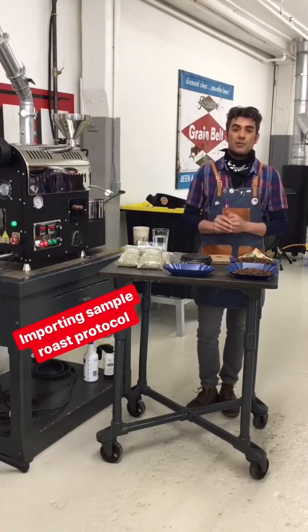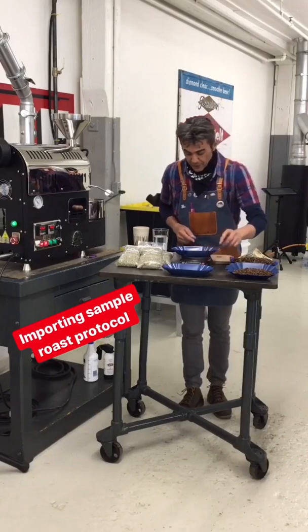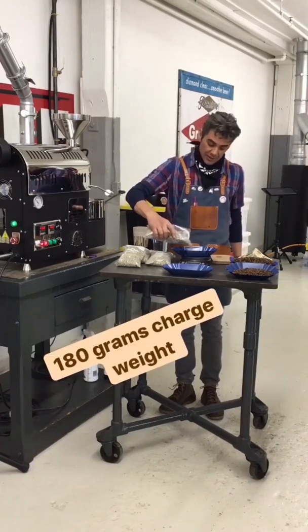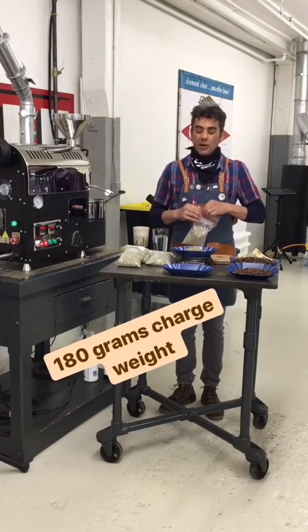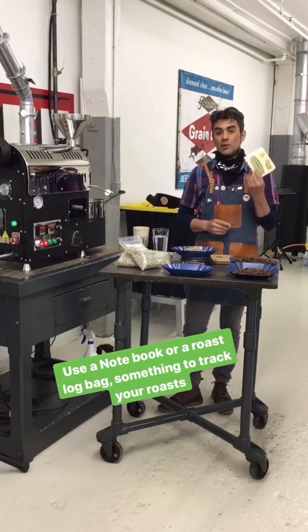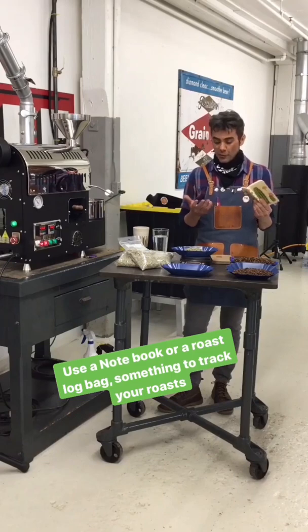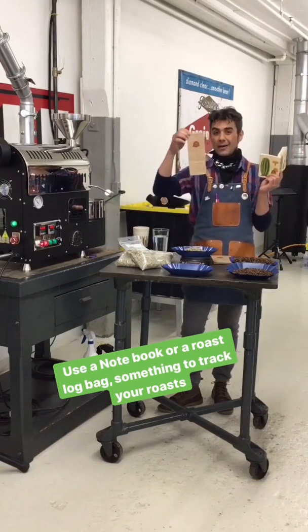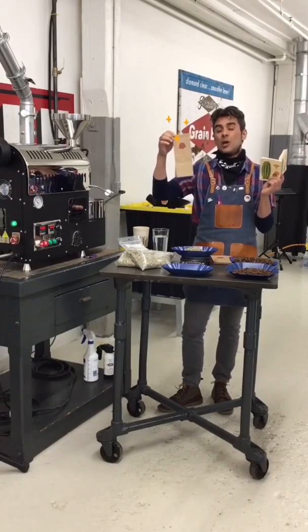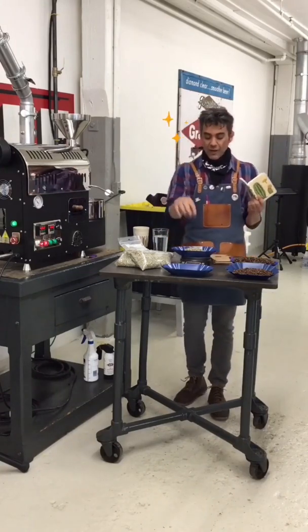We're going to start with the importer sample roasting protocol. I've got my scale on — I'll tear it, take my first bag, and weigh out 180 grams, give or take half a gram. So 180 grams right there. I always have a little roast notebook, and I'm going to use it to track the roast. Really simple stuff — we're looking for simple parameters on this roast profile. Another option if you don't have a roast notebook is our half-pound printed bags, which have a little roasting graph on the side. So we have our 180 gram sample and the roaster is pre-warmed up.